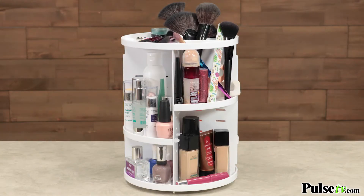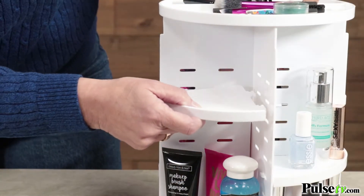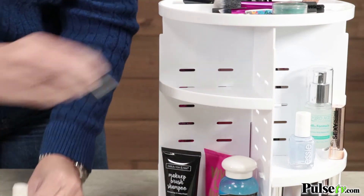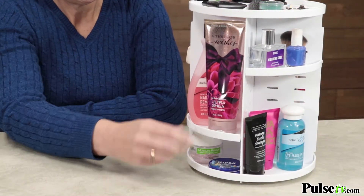Think of all the stuff you have all over your countertop — it'll fit right in here. What's great is the shelves are adjustable, so if you have taller bottles you can put them in there, and shorter items can go right under it.